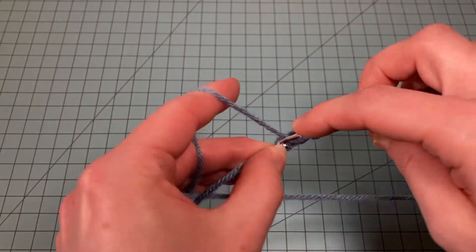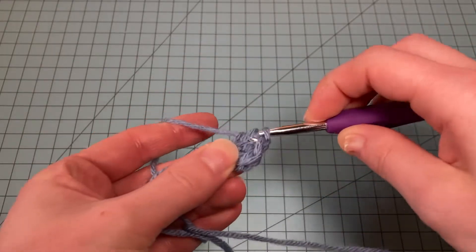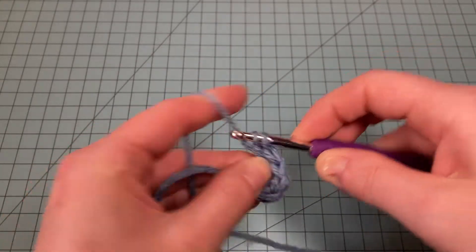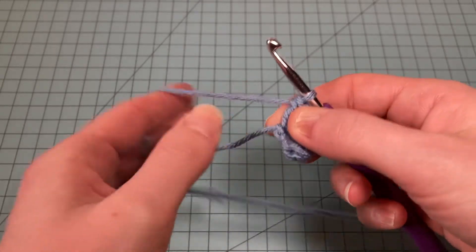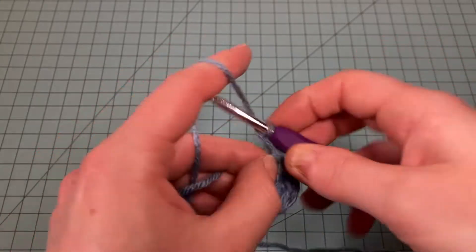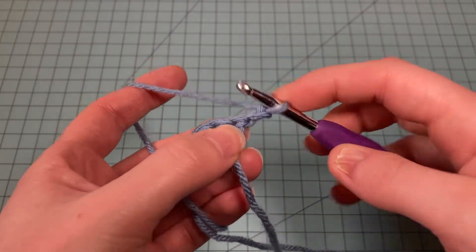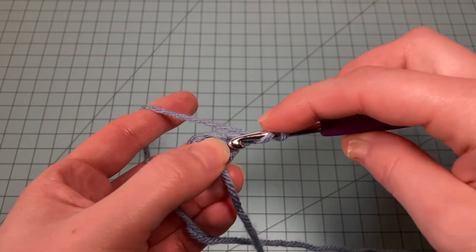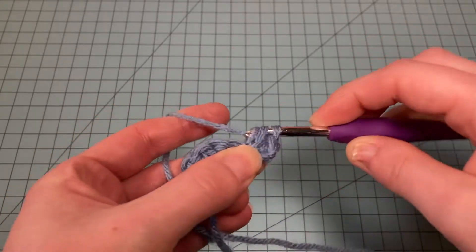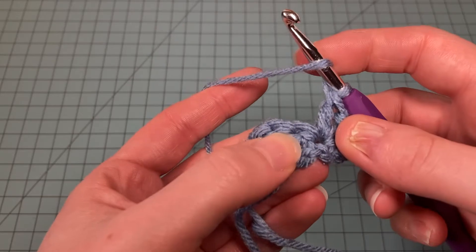That's one, two, three, four, five. You can pull that loop closed and here we start. Now for Row 1, we're going to chain two and do three double crochets into the first stitch — this is our first increase — one, two, three. Now I do one double crochet in the next stitch.